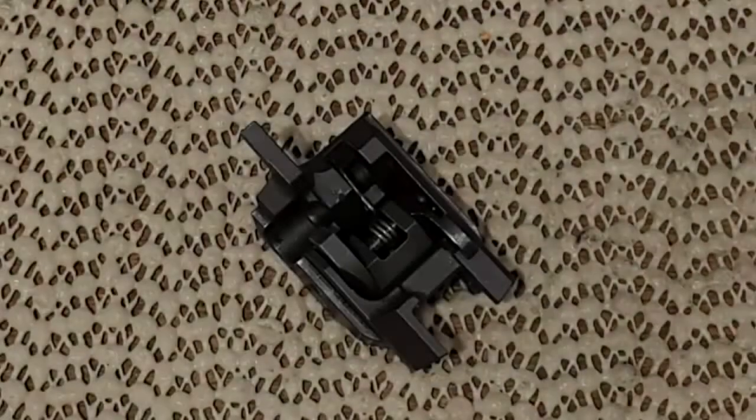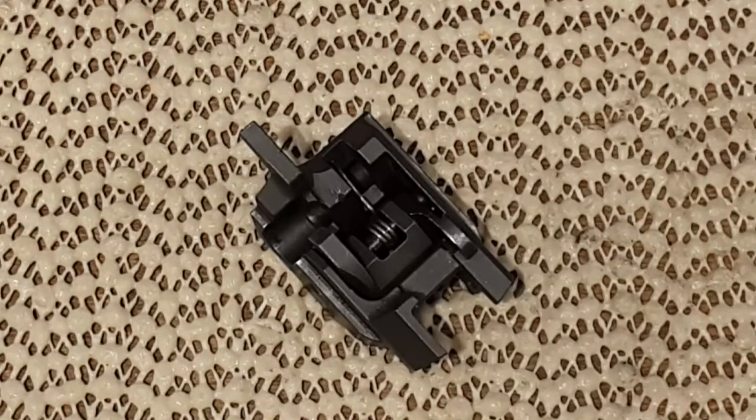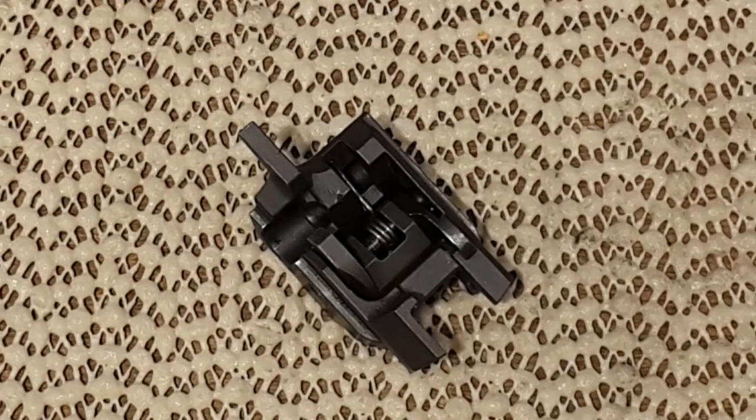Hello everyone! Today's video is on how to take apart the sear block or sear cage of the CZ75 SP01 or CZ75 series. This is for the safety model. The cage for the decocker is a bit different, and I don't have that one so I cannot show it to you.